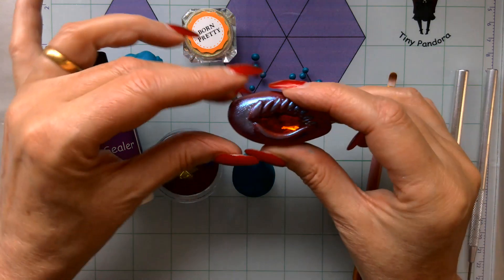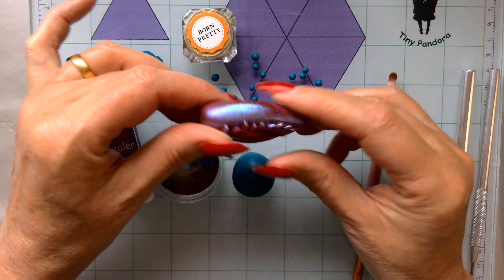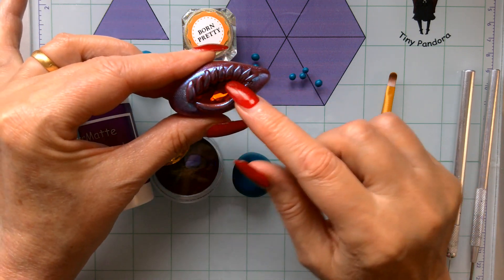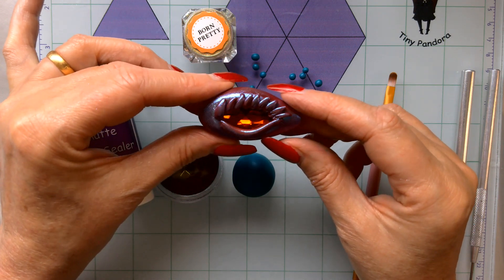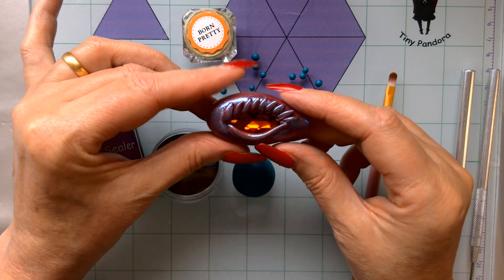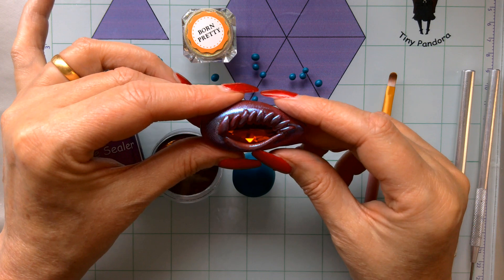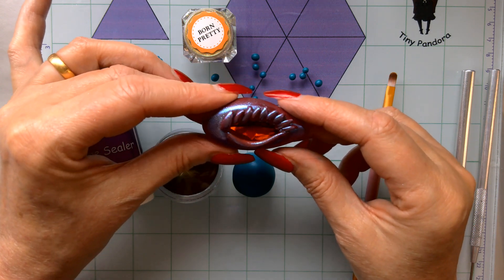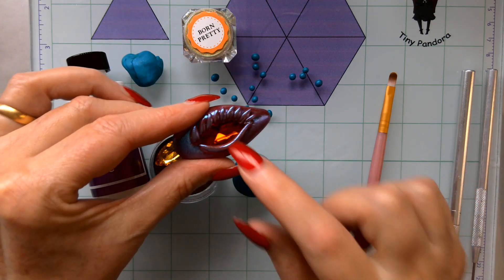Hello everyone, today I want to show you how to make this super easy fridge magnet — and when I say super easy, it really is. I just wanted to add a bit of bling to it because I love the tiny Pandora rhinestones. I didn't want to use them because I just love looking at them, but I thought, why not? My grandkids absolutely love fridge magnets, so let's have some fun.